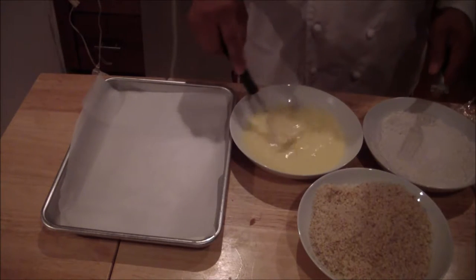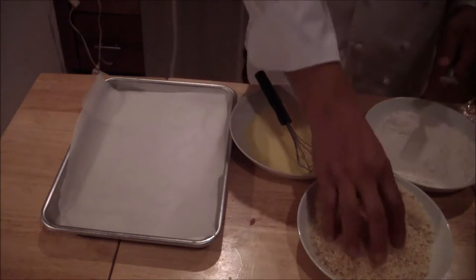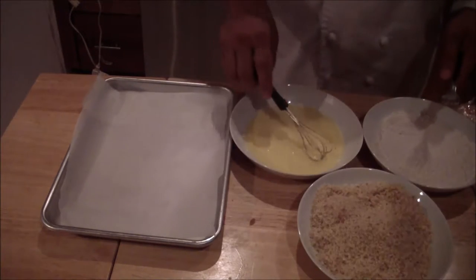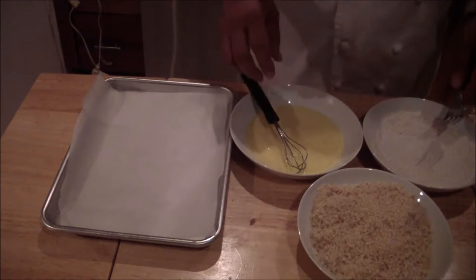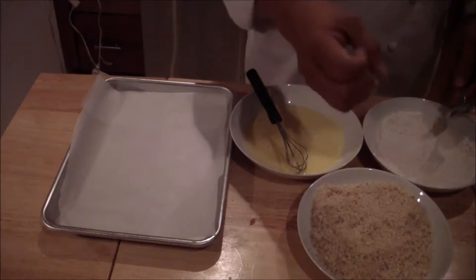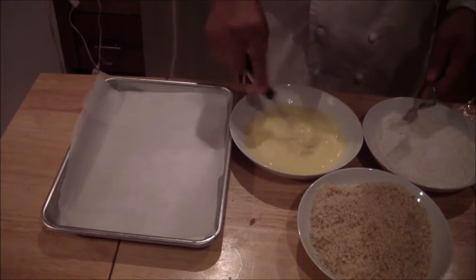So you have your seasoned flour, your egg wash — which consists of eggs and milk — and then your breadcrumbs. You can do all kinds of other breadings. If you wanted to make this like a Dorito, you can add some crushed Doritos and do the same thing.